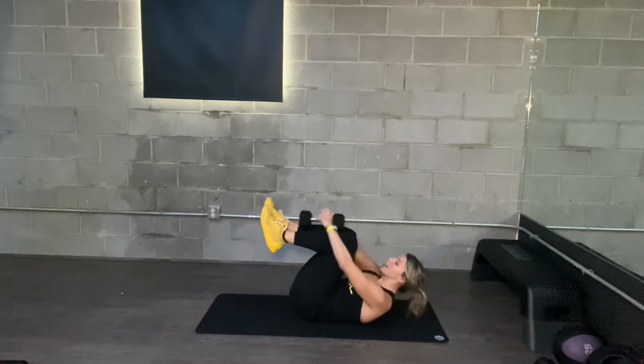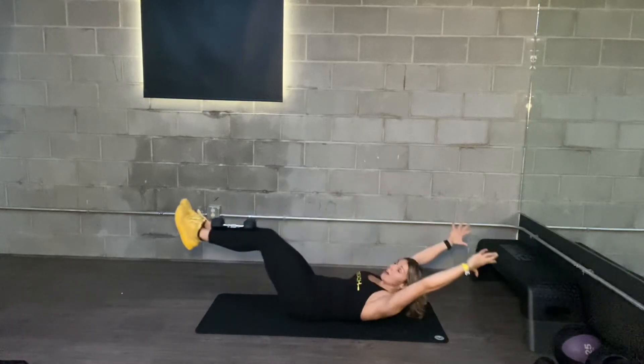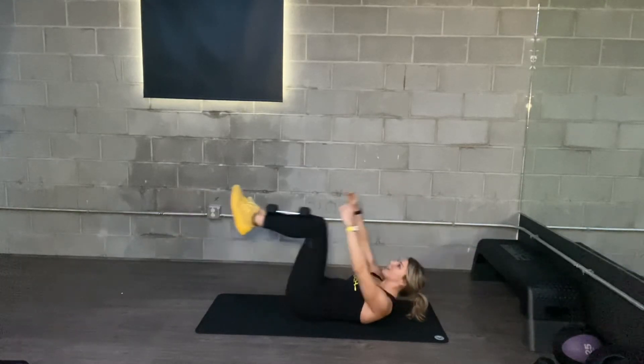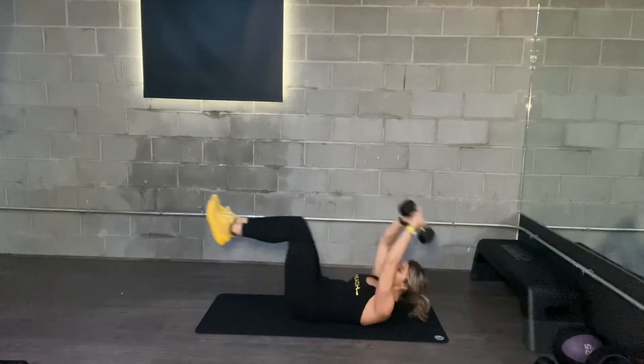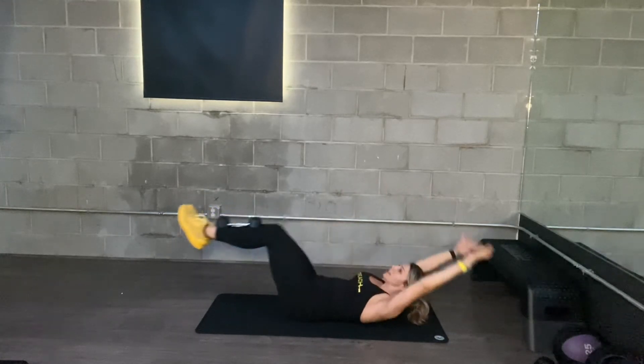Weight pass, starting with your weight in between your shins, long waist. Take your legs out, reach down, grab your weight, take it overhead. You're passing it from the shins to your hands.